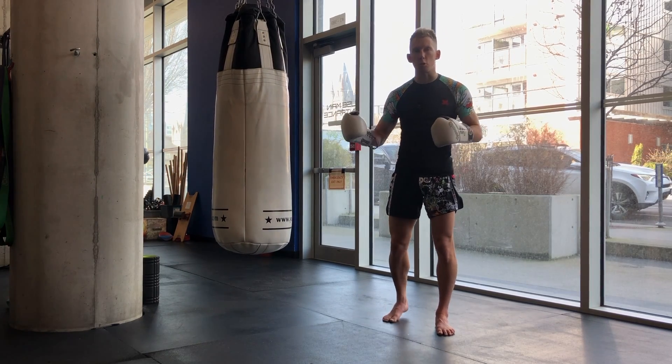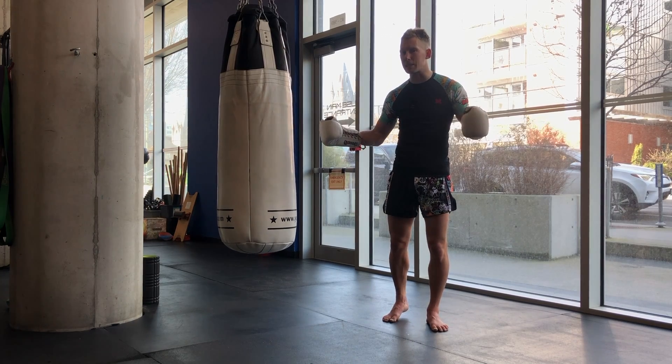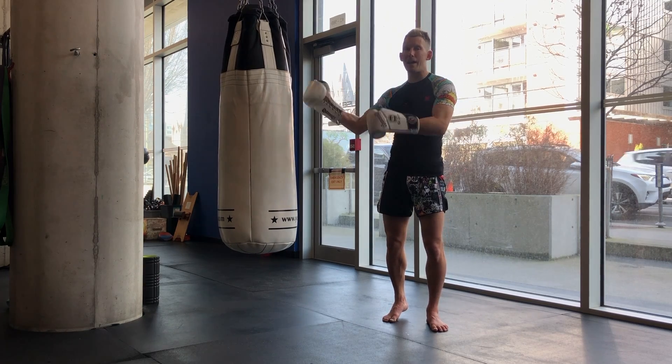I was up doing a seminar in Prince George and many people were making common mistakes which are easily corrected and will dramatically improve your skill level on the heavy bags.